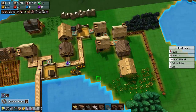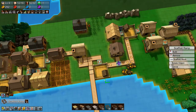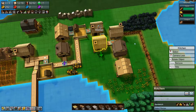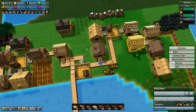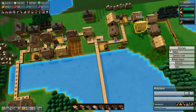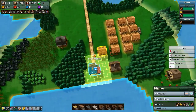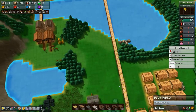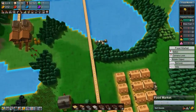Hey everyone, I'm Nog and welcome back to Factor Town. In the last episode we got most of our sandwich production set up. We just need to get some cheese. We have the bread, we have the cooked chicken, and we just need cheese. And we have plenty of cheese backed up here — we're producing more cheese than we need for the food market.